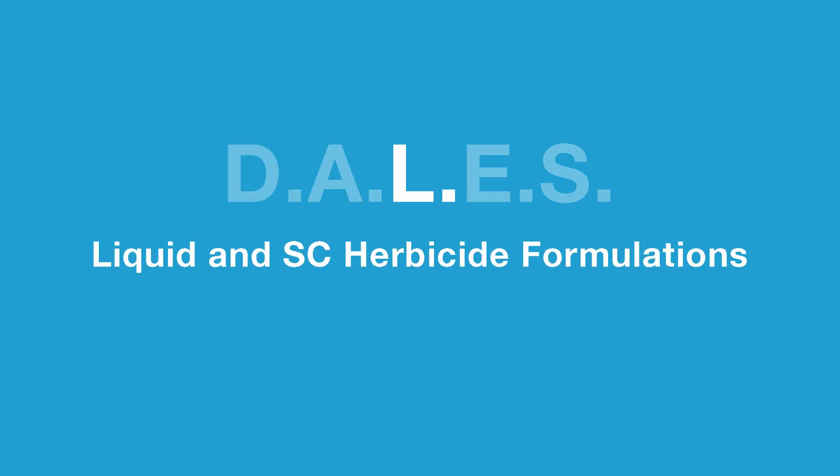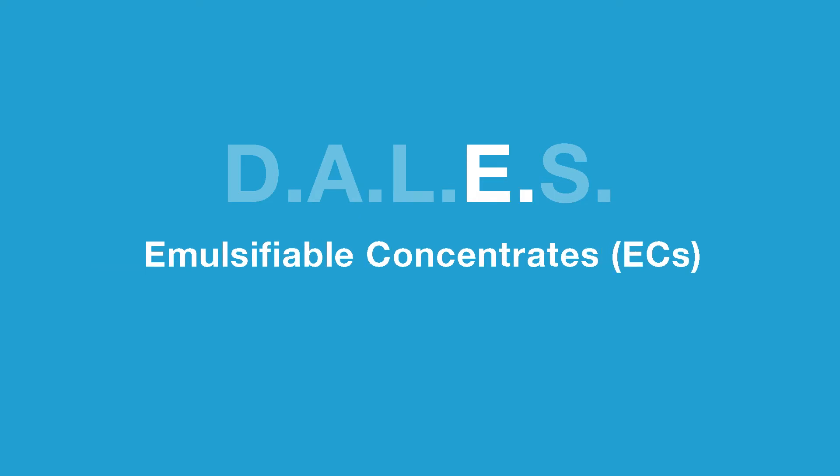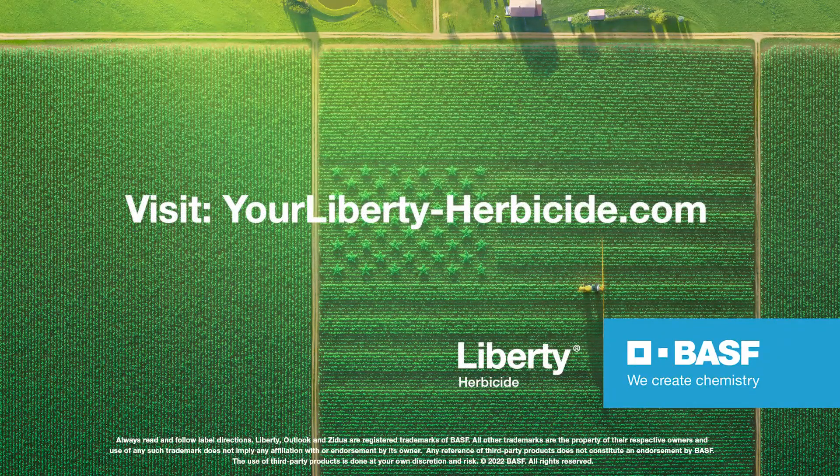Remember your mixing order — it can cause downtime and is an important step where we need to focus on details. Using the DALES method will be critical to getting a good application. For more information about Liberty herbicide, contact your local BASF representative or go to liberty-herbicide.com.